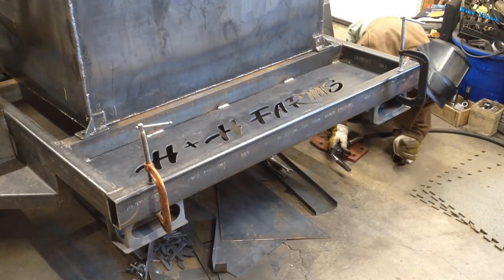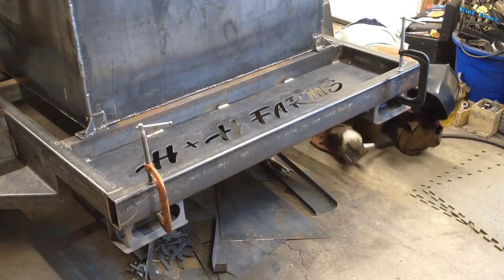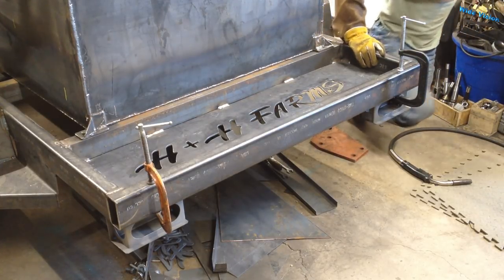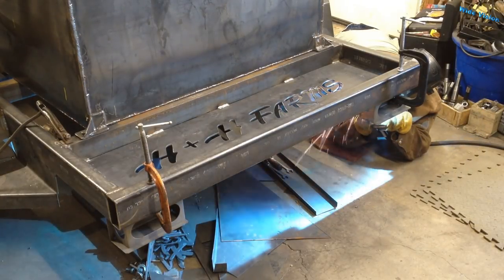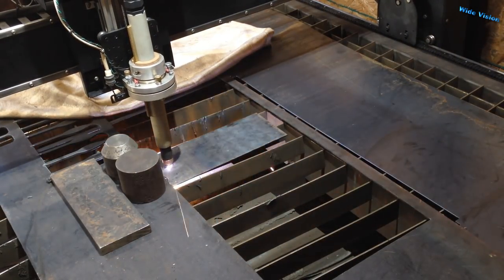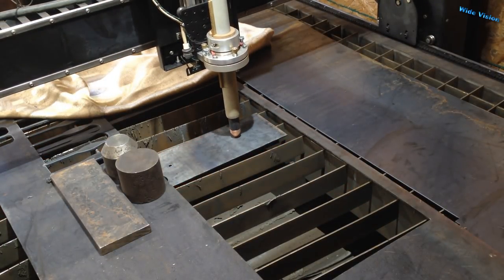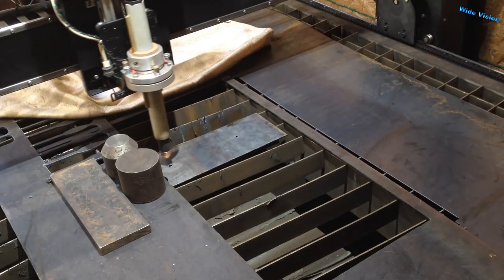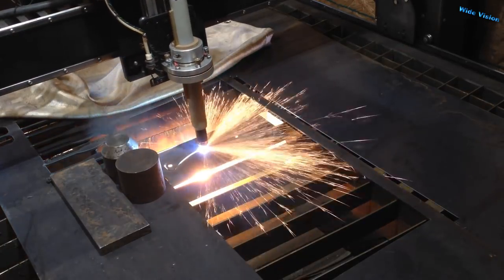I'm a little sore. You've got to have the ground clamp hooked up — are you kidding me? It's one of those welders that needs a ground clamp. All right, let's get to it.